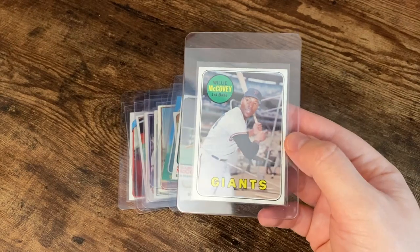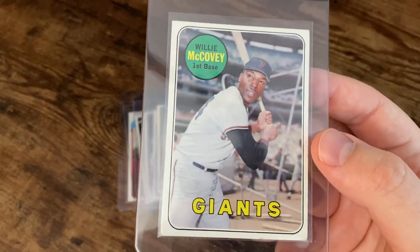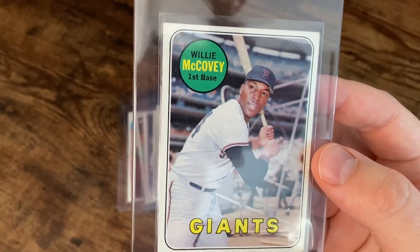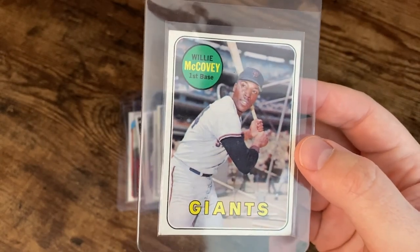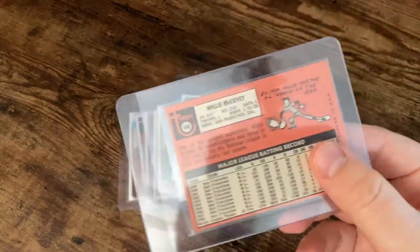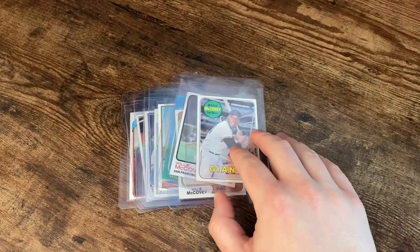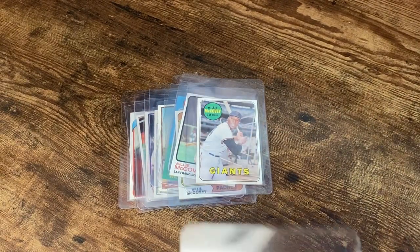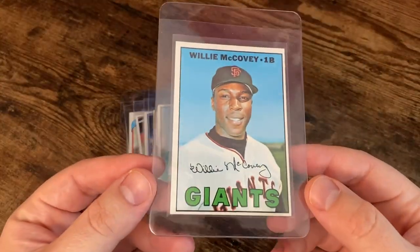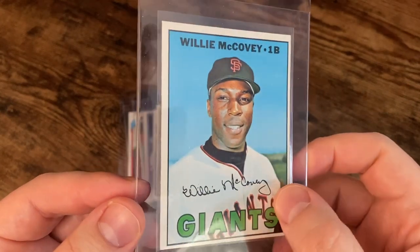And then we're going to skip a couple years here. I've got the 69 Topps — this one's with the yellow text, I think there's a white text and one other variation. And then the 67 Topps. I think that's a nice photo — the faux autograph.